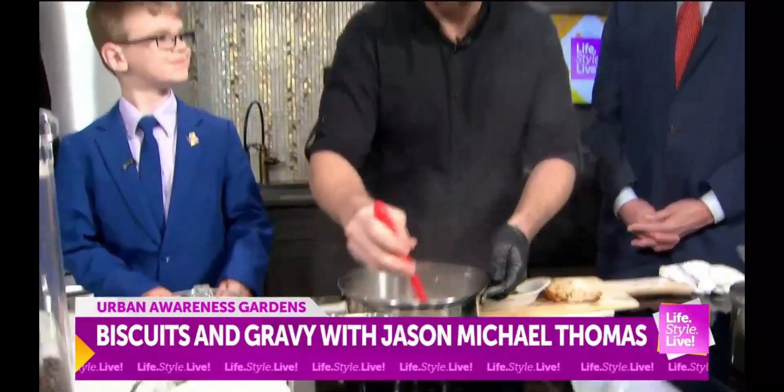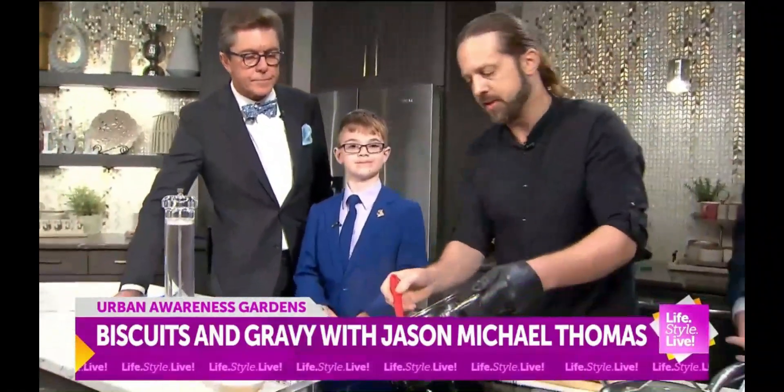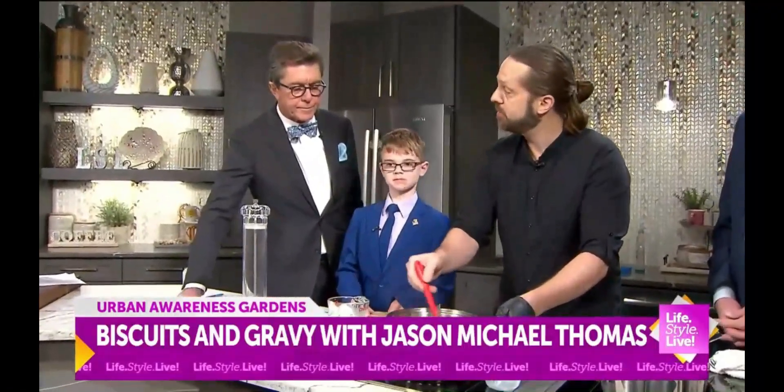Yeah, well, light and fluffy biscuits — there's some tricks to that. There's definitely some tricks to that. So look at how thick it is now. Look at that — just a little cornstarch, a tablespoon per cup of liquid.